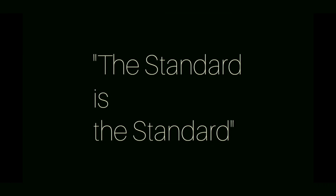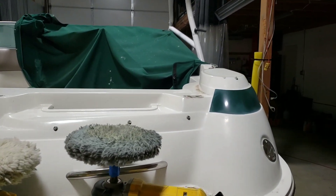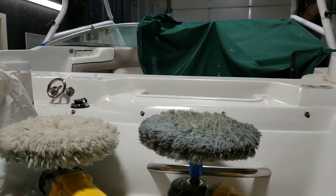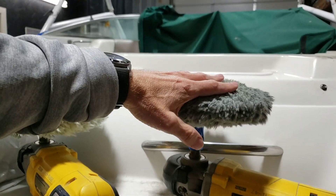Hey, welcome back. I get a lot of questions from folks asking: do I like the 3M quick connect adapter or do I prefer the spindle nut? I personally can change this pad, flip it over just as fast on a spindle nut, old school.